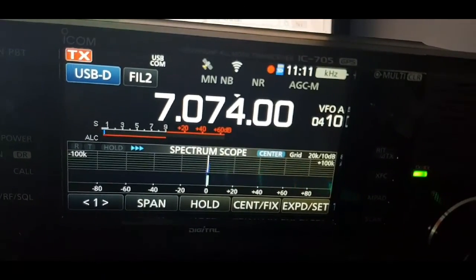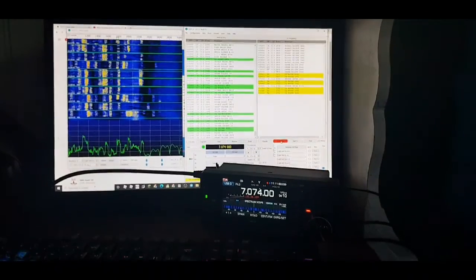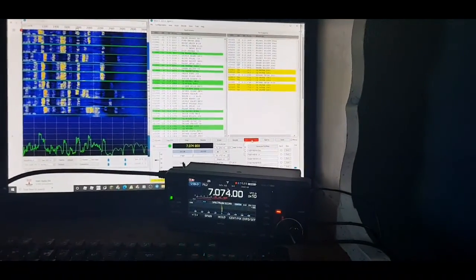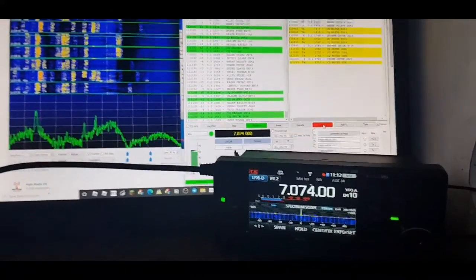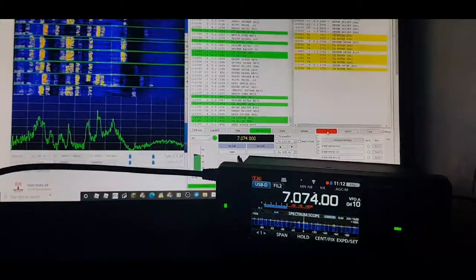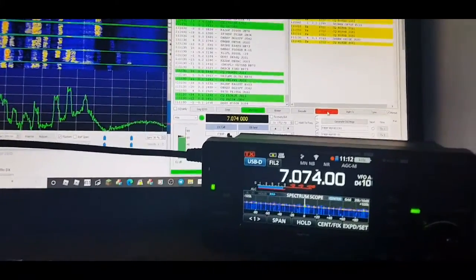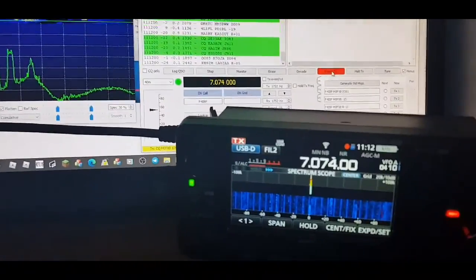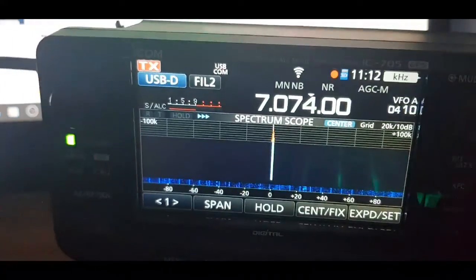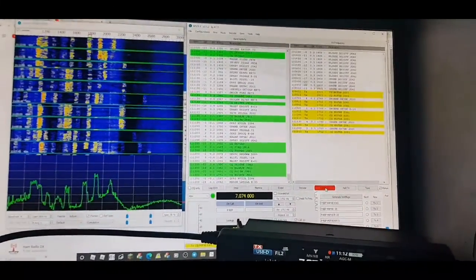Enable TX and let's see if we can get some contacts on FT8 using the 705. Sorry about the video quality — it's all fun! It's cycling through, transmitting now as you can see. We'll give it a few minutes on 10 watts on the G5RV.